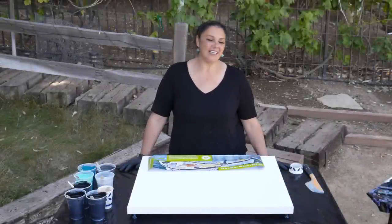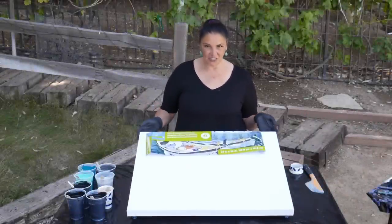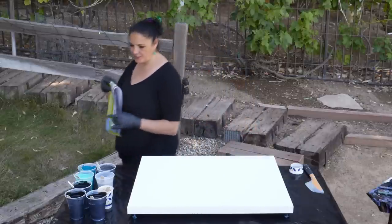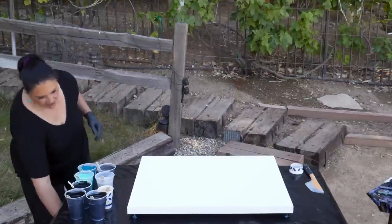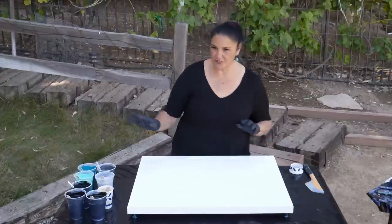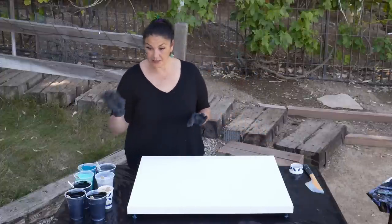Hi guys, it's Mina. Welcome back. Today we are going to be doing a 24 by 30 inch canvas gallery wrap from Artist's Loft, and we're going to continue with our open cup adventures, which I'm having so much fun with. They're awesome. Today we're using a black base coat.